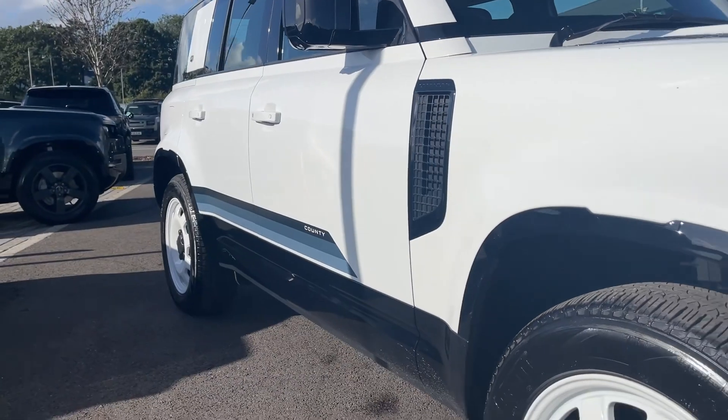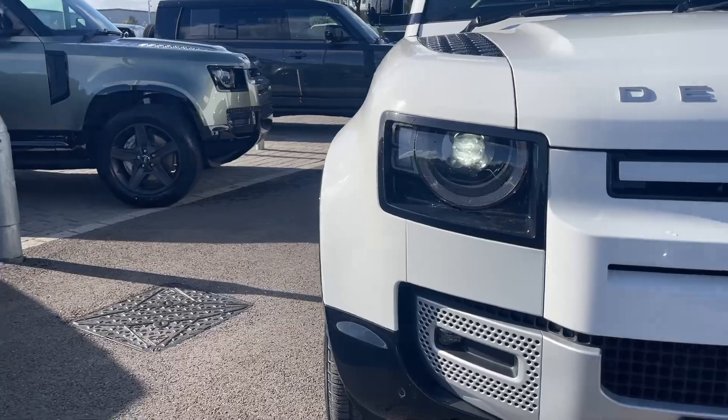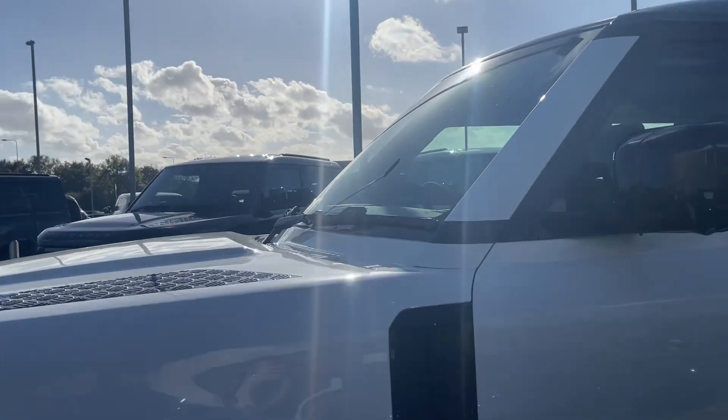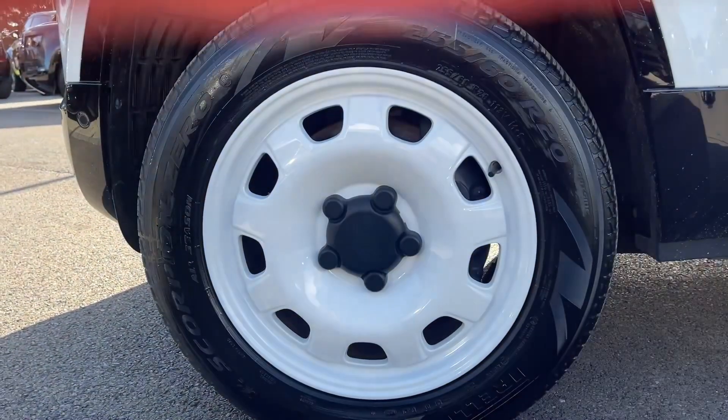Let's start our journey from the front of this Defender as we come across the LED headlights along with our signature daytime running lights. You can also see features of the county exterior pack including the Tasman blue contrast roof as it sits on these wonderful 20 inch gloss white alloys.